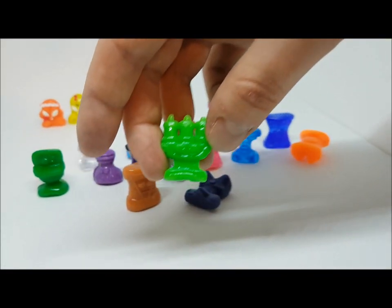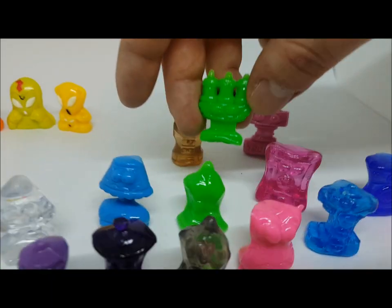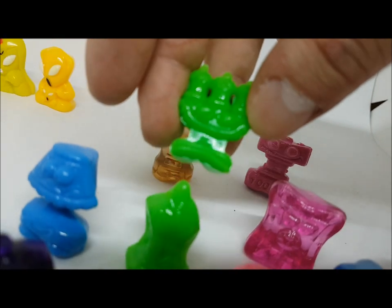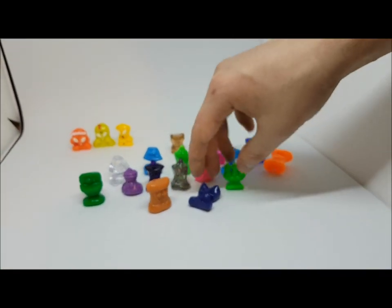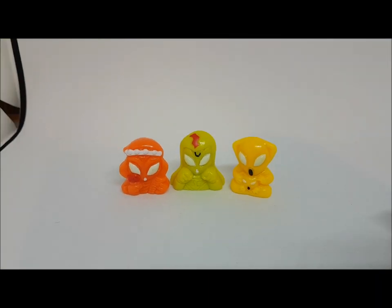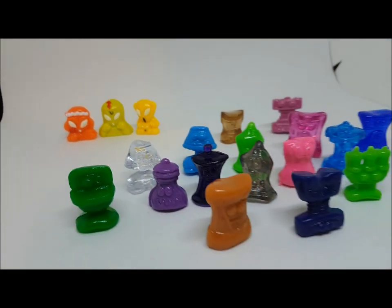Another neon green one — but slightly different from the earlier neon green. They are slightly different colors, even if the camera doesn't fully pick up on it. Five packs, three with aliens — that seems really good. I'm very happy.